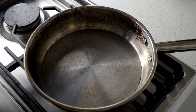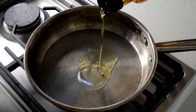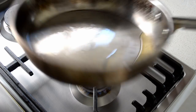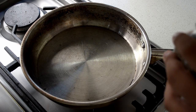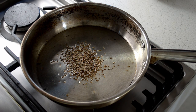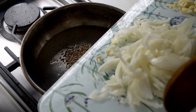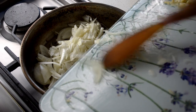Now take a pan, put it on a medium-high heat, put in one tablespoon of oil, one teaspoon of cumin seeds, and one large onion chopped up. Also add a few cloves of garlic.